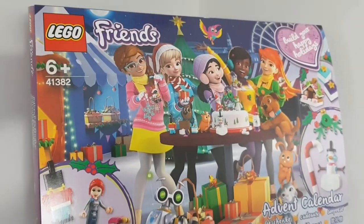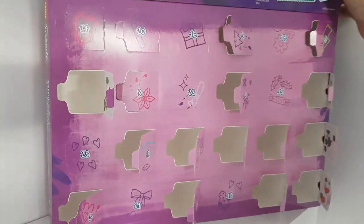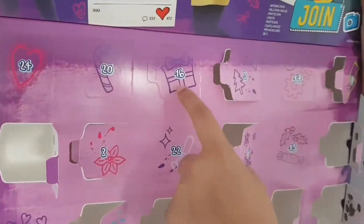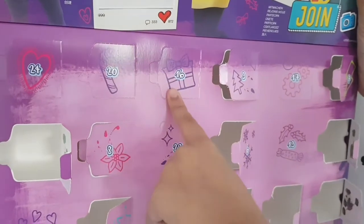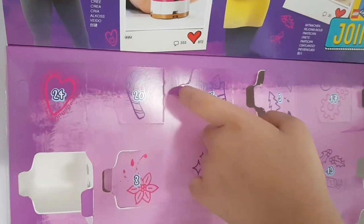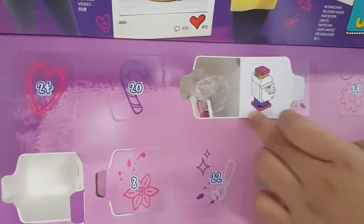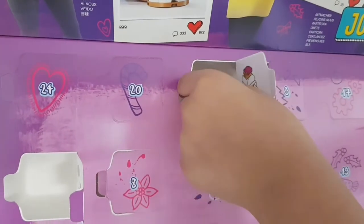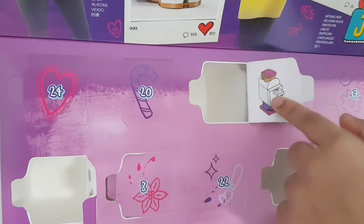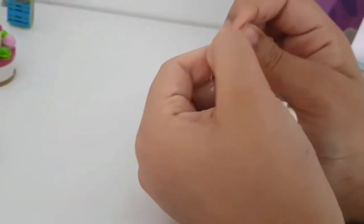It's day 16 - let's open door number 16. It's got a present on the front, so maybe it could be the blue or purple present we're waiting for. But it's not a present - it's a mailbox! Maybe the letters are written to Santa. Let's get this out and build it.